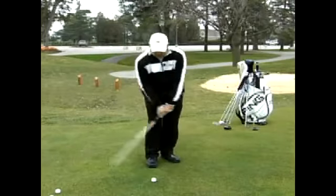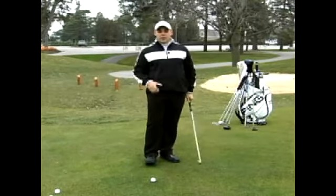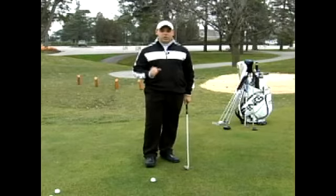So we want to see yourself come down, hit the golf ball, then take the divot afterwards. That is the best way to hitting crisper iron shots.